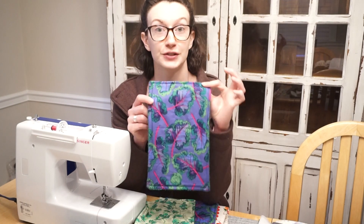Hello everyone and welcome back to my channel. My name is Madeline and today I'm going to be showing you a really fun quick sewing project.